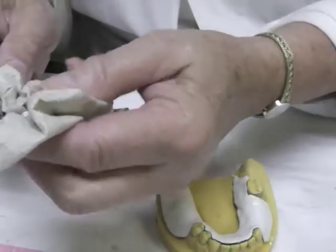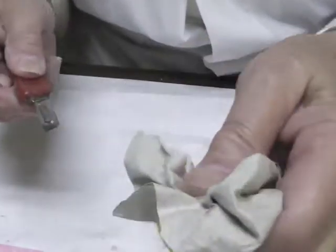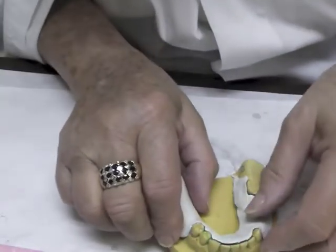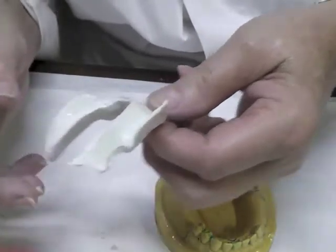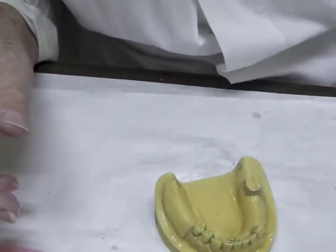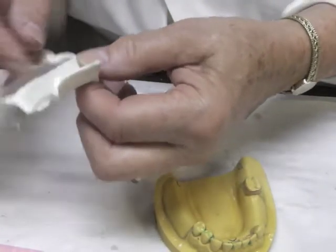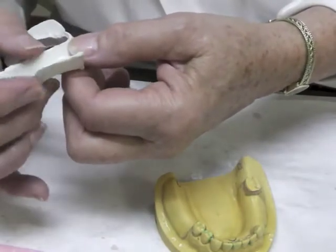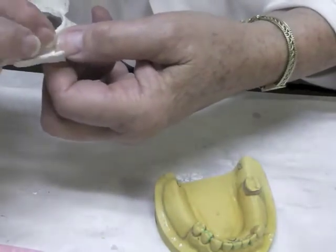Be very careful with this blade — it's sharp. You're actually better off with scissors. The border is a little on the rough side, so heat the border up to make it more rounded, using your fingers to do that, then put it back on the cast and round those borders off.